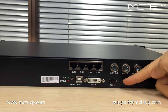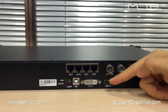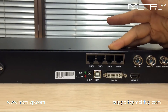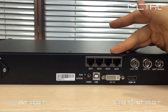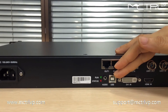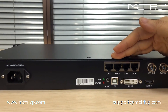This machine also supports HDMI input and DVI input, and it comes with 4 Ethernet outputs for signals going into the LED display. This USB port is for connection to the laptop. This machine also accepts audio input.